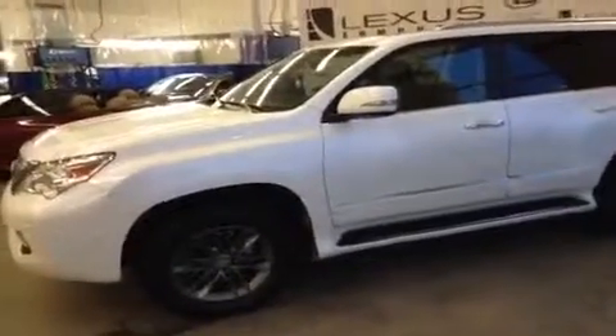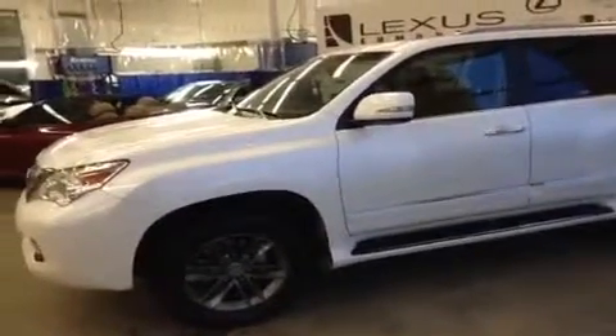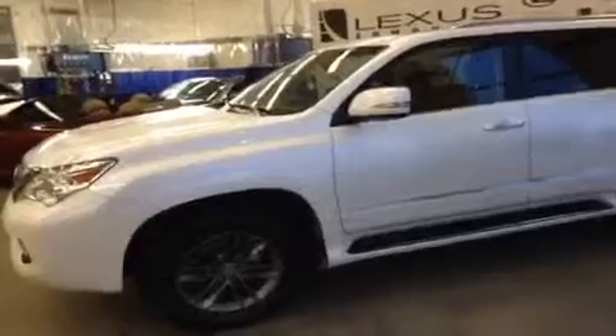Actually, it's a 17-speaker Mark Levinson audio system in this one. Leather seats, leather upholstery, 8-way power adjustable front seats, navigation, backup camera — lots of fun stuff inside. The mirrors are power folding, power adjustable, and also heated as well, controlled from the inside. And the doors are touch unlocked, so we're going to go inside and take a look.